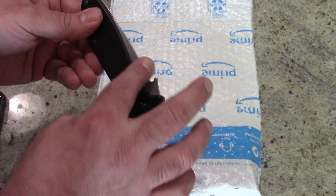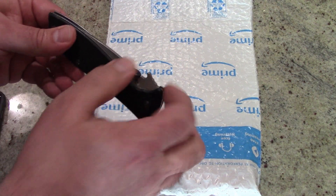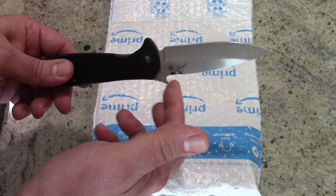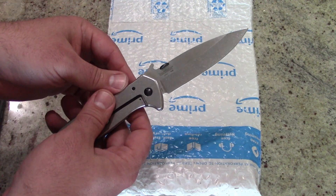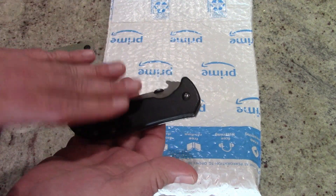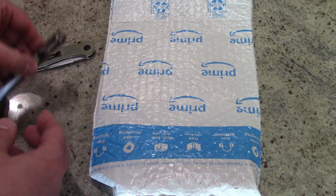I also really miss the wave deployment system that the Civivi doesn't have. When the knife is in your pocket, you pull back on it and the blade catches on the corner of your pocket and the blade comes out. It doesn't have any kind of mechanical assist — it's just a really nice system for basically one-handed deployment. But with the blade length that it is, I have to reserve this for summertime use or non-concealed use only.